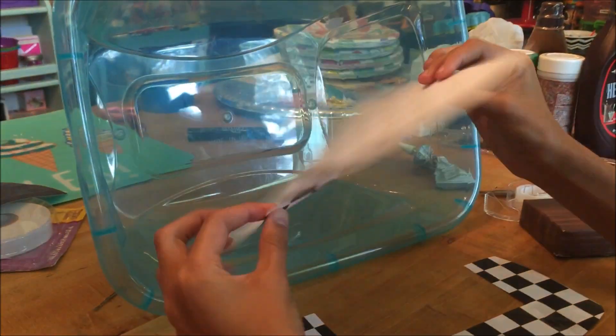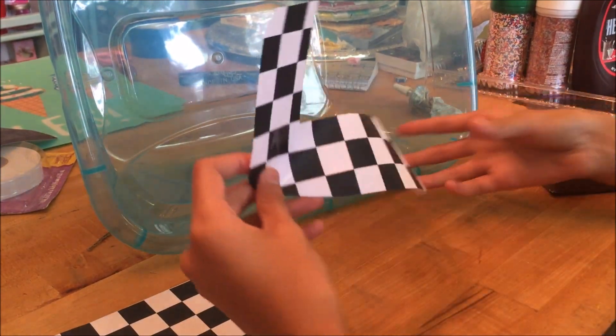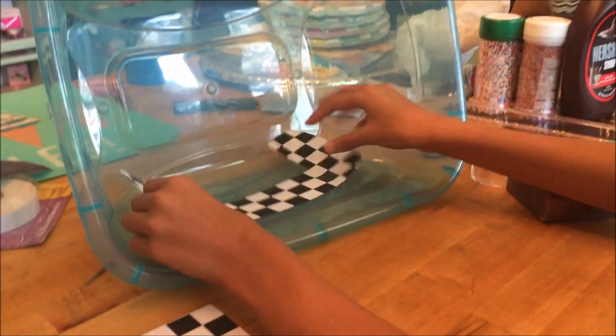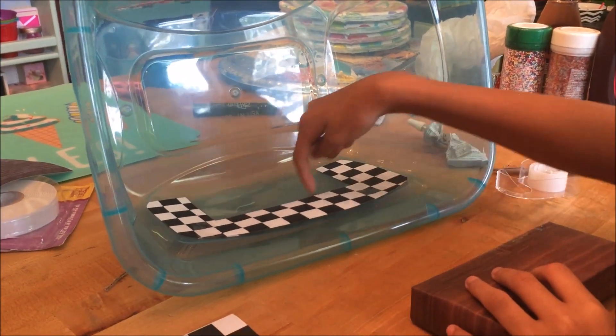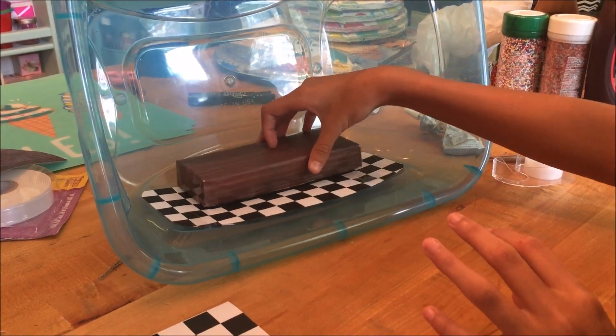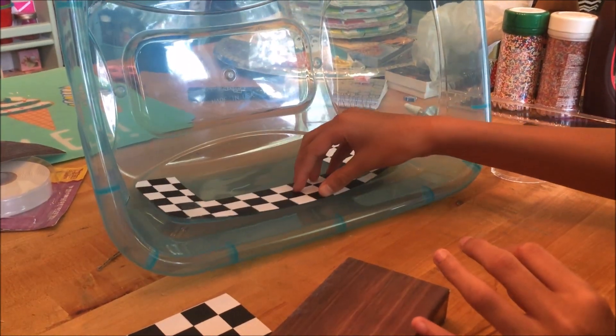I used just some checkerboard-ed kind of paper and I started cutting it into this shape, because it matches my box, and then I just cut that out, because it's gonna be where my stage goes eventually, so it's gonna be the little floor, and I'm gonna start taping it down.